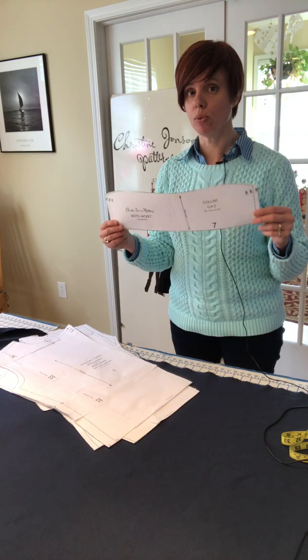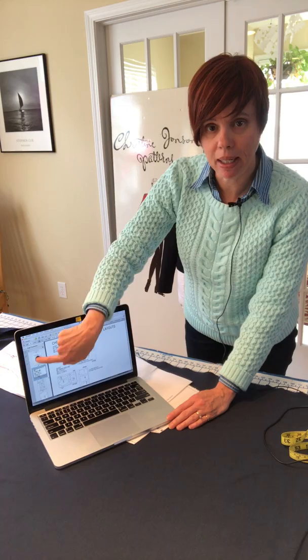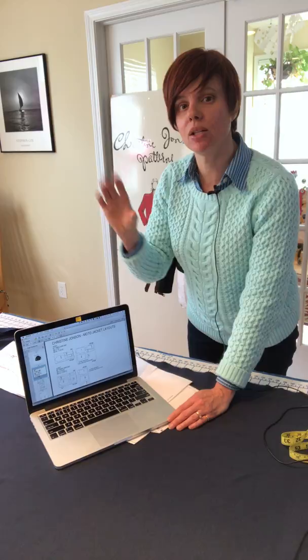I've cut out all my pattern pieces in my size, which is a medium, and now I'm getting ready to lay them out. If you look at the pattern instructions on my laptop computer, you'll want to open up your PDF so you can see the pages on the left-hand side. I prefer to have them on the screen rather than printed so I can zoom in and out on photos to see construction details.